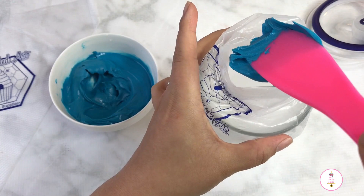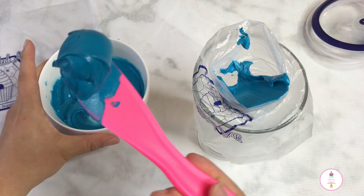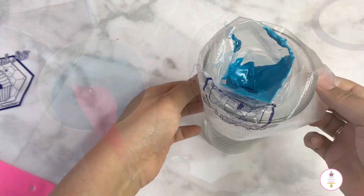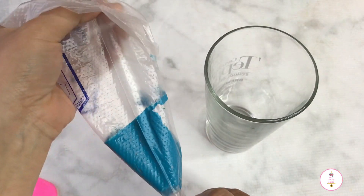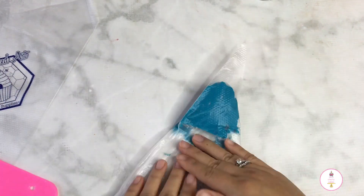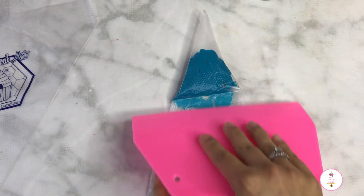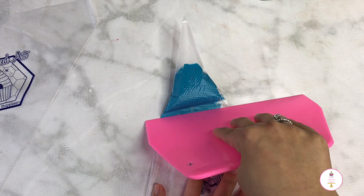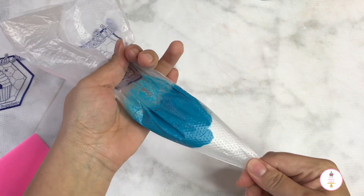The first thing we want to do is fill our bag, and this is how I like to do it. I've tried holding the bag and filling it at the same time, but using a glass makes it easier, especially when you're a beginner or when you're mixing several different colors. Just like with buttercream, we want to make sure we take out all of the air bubbles, so I like to use a spatula or a flat scraper to push all the icing all the way to the front of the bag.